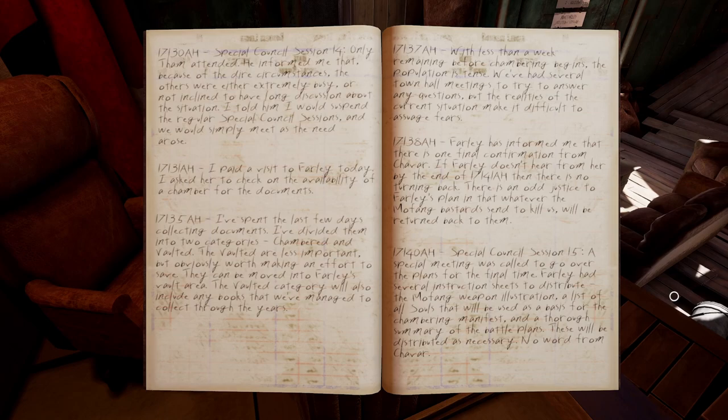Special Council Session 14: only Pham attended. He informed me that, because of the dire circumstances, the others were either extremely busy or not inclined to have long discussion about the situation. I told him I would suspend the regular Special Council Sessions and we would simply meet as need arose. I paid a visit to Farley today and asked her to check on the availability of the chamber for the documents. I've spent the last few days collecting documents. I divided them into two categories: Chambered and Vaulted. The vaulted are less important but obviously worth making an effort to save. They can be moved into Farley's vault area and will also include any books that we managed to collect through the years.